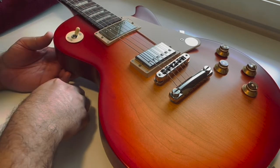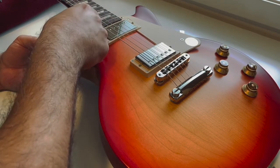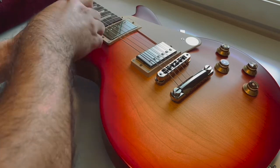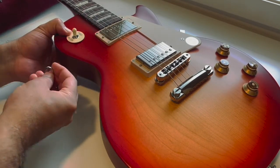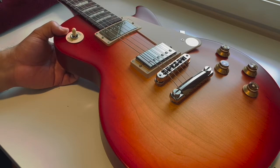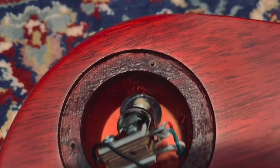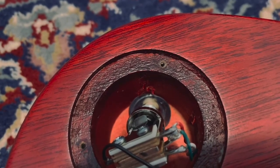Now I try to tighten the retaining ring, but because of the thickness of the poker chip, the ring doesn't engage with the head of the toggle switch at all. I push even harder and that could damage the switch or wires. Now I can see there are two rings or washers inside — maybe to avoid physical or electrical damage, I don't know yet — but anyway, I'm going to remove them and see what happens.